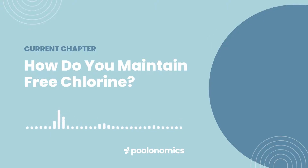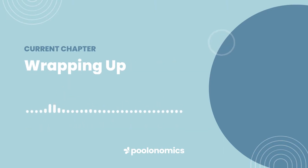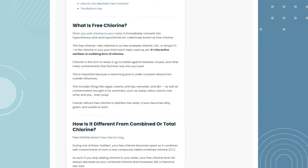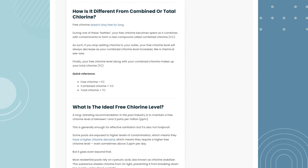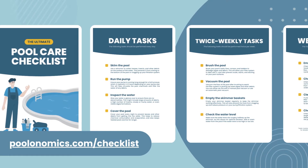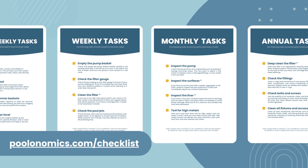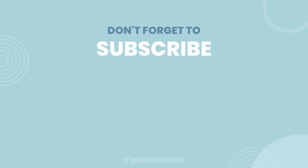Finally, taking steps to prevent unnecessary contamination will reduce the impact on your free chlorine, such as regular brushing and vacuuming, showering before using the pool, and covering the water when the pool is not being used. So there you have it, a complete overview and beginner's guide to free chlorine in a swimming pool. Check the description below for links to our full companion article, along with supporting articles for many of the points discussed in the video. We also have a free downloadable and printable checklist to help with your pool maintenance schedule. You can get it for free at poolonomics.com/checklist. Thanks for watching, and don't forget to subscribe for all things pool care.